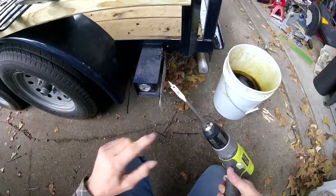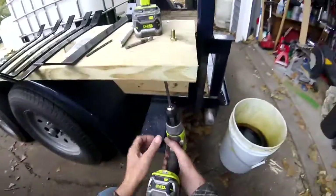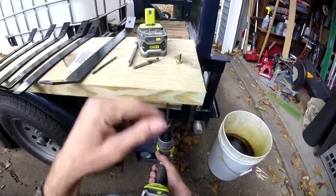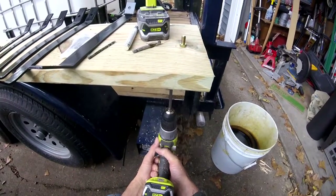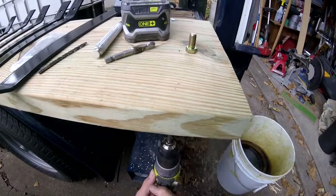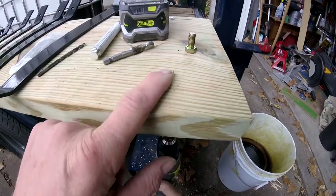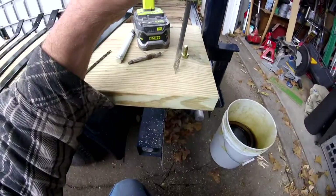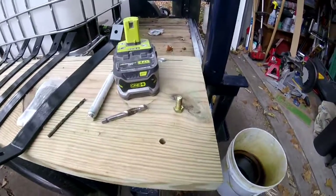I changed to my 3/8 spade bit and I'm going to drill up until the point comes through, then drill down from the top so I don't have a big breakout area up here. You can see the point coming through — if I keep going it'll be nasty up here, so I'm going to go down from the top. Nice clean hole.